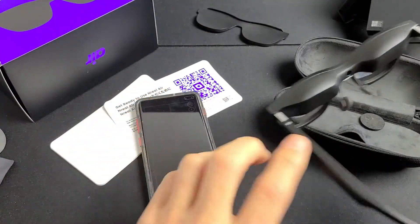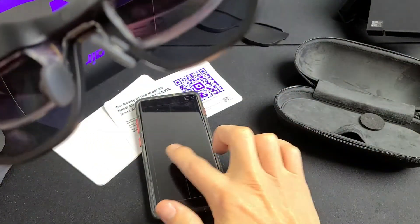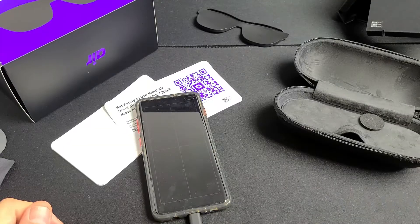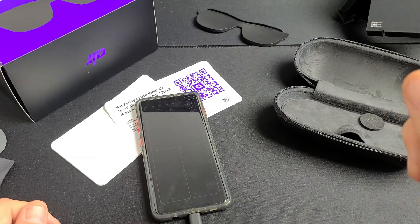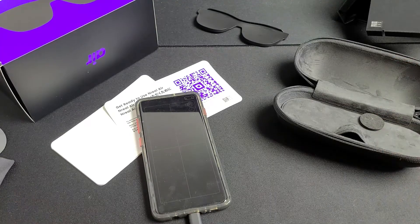Now go ahead and put on your glasses. You can move the mouse through the glasses. Looking through them, it says 'Allow Nebula to access NREAL Air.' You also get an option to always open Nebula when NREAL Air is connected — I'm going to select that and click OK.